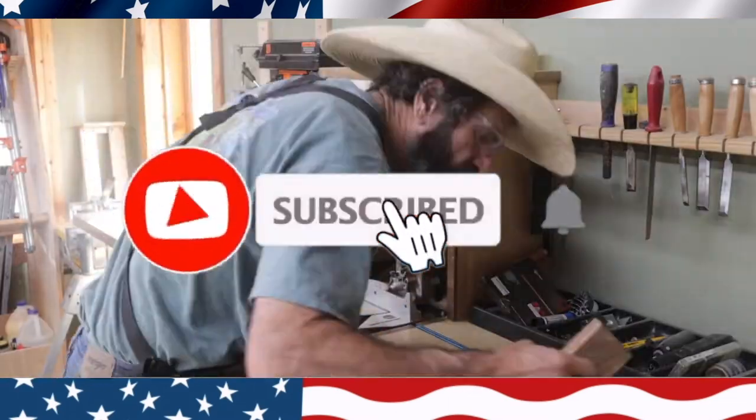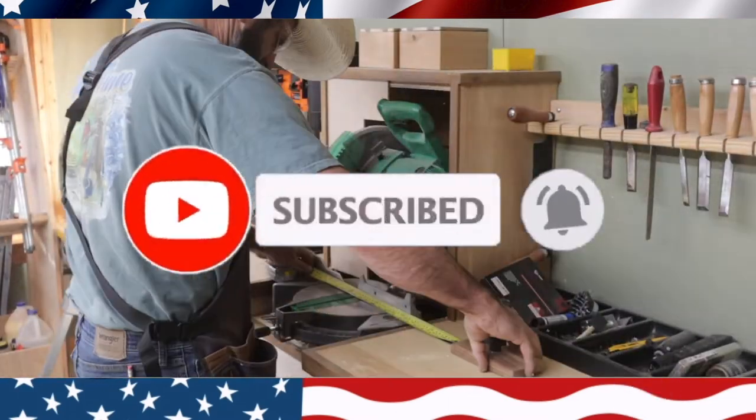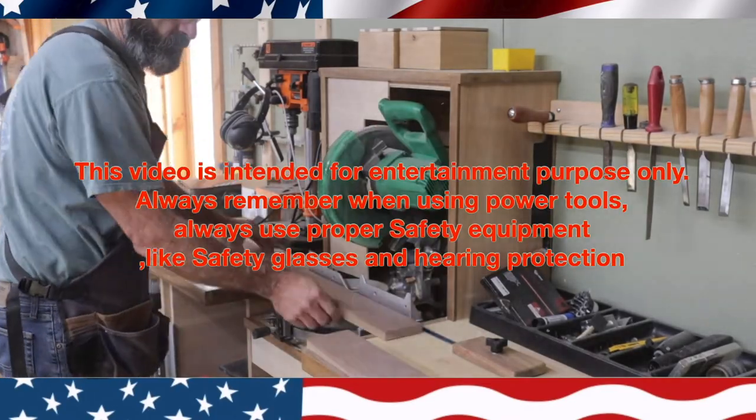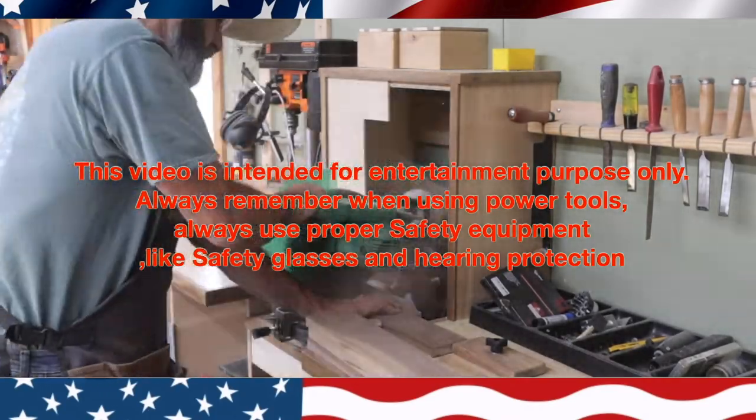Welcome to Outlaw Woodworking. Today I'm going to make a cutting board and do an epoxy inlay of a deer.